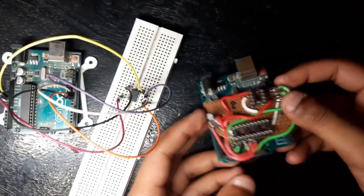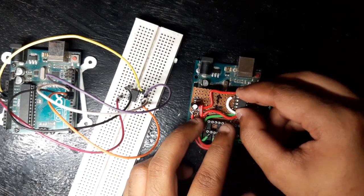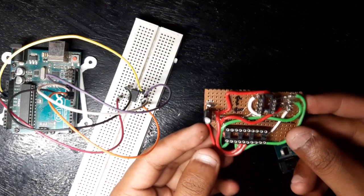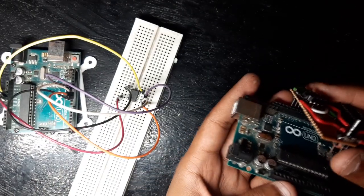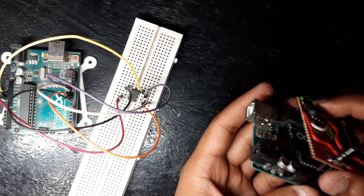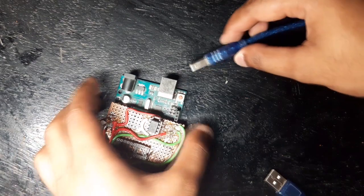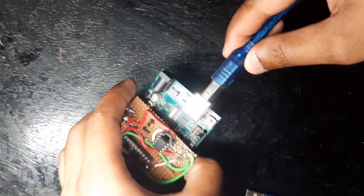Instead of using jumper wires or a breadboard, I took a perf board with a DIP-8 socket for the ATtiny85 and soldered everything together according to the wiring schematic, creating this DIY ATtiny programming shield. For programming the chip, we just need to put the ATtiny85 into the DIP socket and then connect the Uno to our computer.